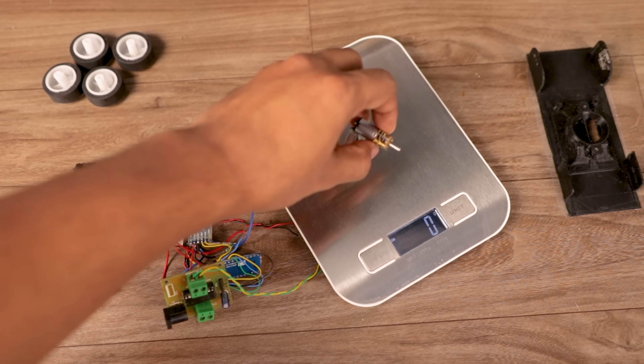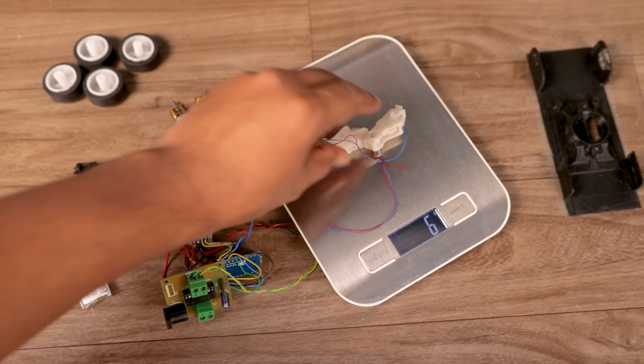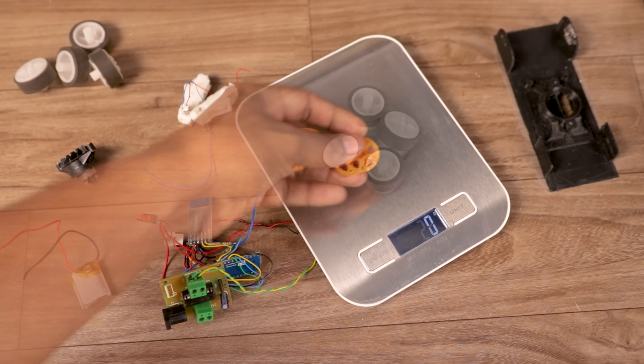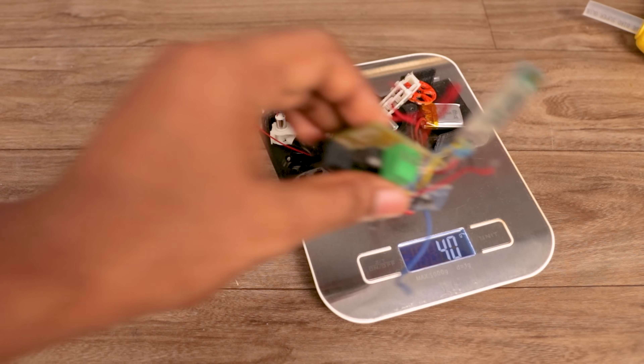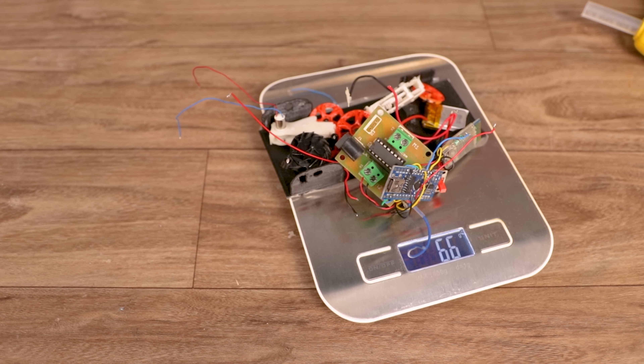So I need to cut down some weight. First I replaced the 19-gram motors with 6-gram motors, and replaced the 29-gram wheels with 3D printed wheels that weigh only 2 grams. Now the base weight is 40 grams, and including the electronics, it becomes 66 grams, which is still on the upper side.